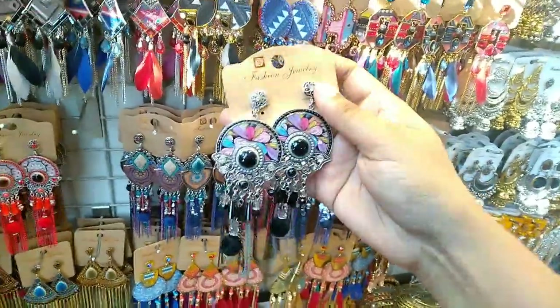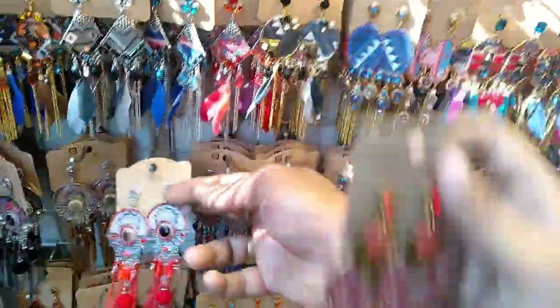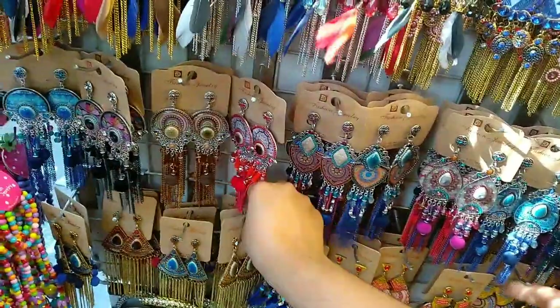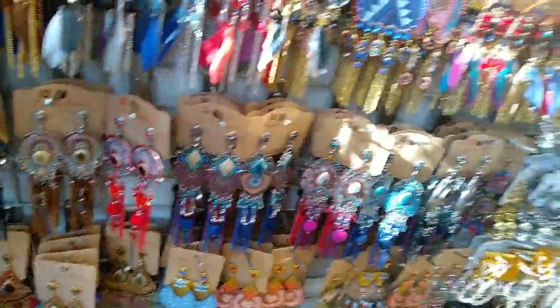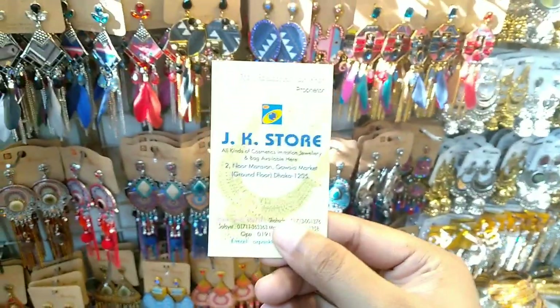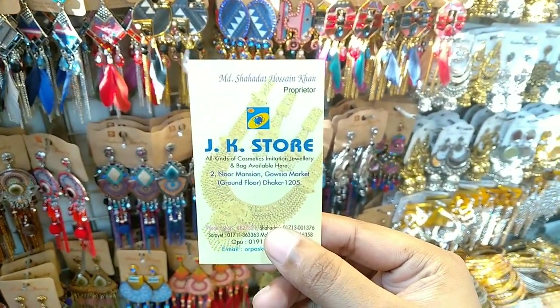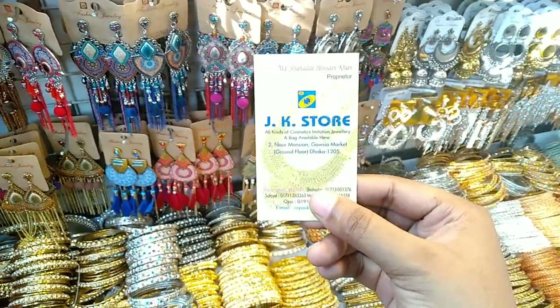Viewers, this is a very beautiful collection. Let's see our two cards. Look at this card. This is a JKS store. This is a bag collection. This is our jewelry collection. This is a very beautiful collection and a very beautiful market.